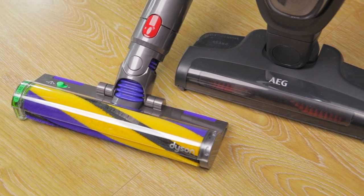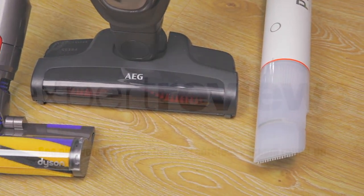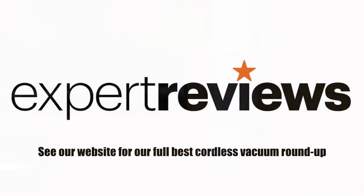For our complete rundown of the best cordless vacuums, along with the latest deals, see our website. Get the expert review.